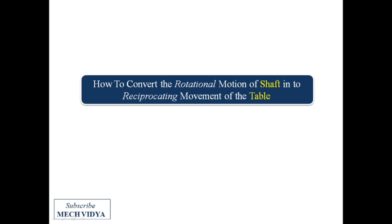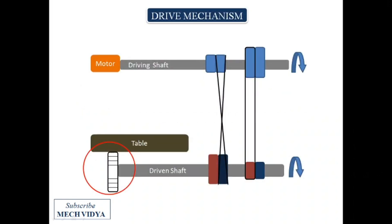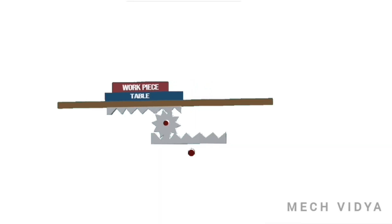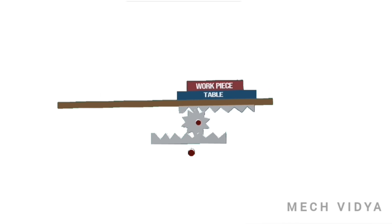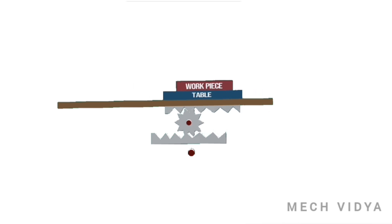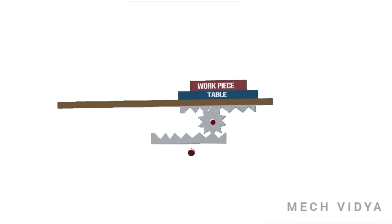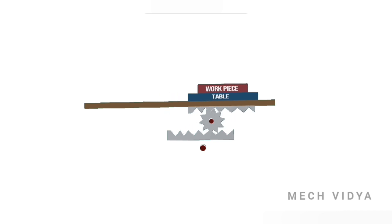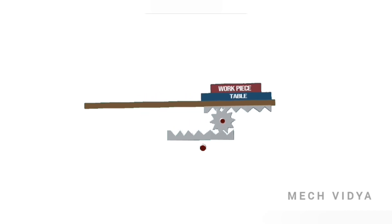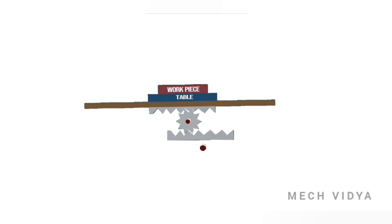The answer is the rack and pinion method. When the shaft rotates, the pinion attached to it also rotates. The pinion is in mesh with the rack's teeth, making the rack slide to and fro. During the forward stroke, the shaft rotates at low rpm and the rack slides slowly. During the return stroke, the shaft and pinion rotate fast, which slides the table backward at very high speed.